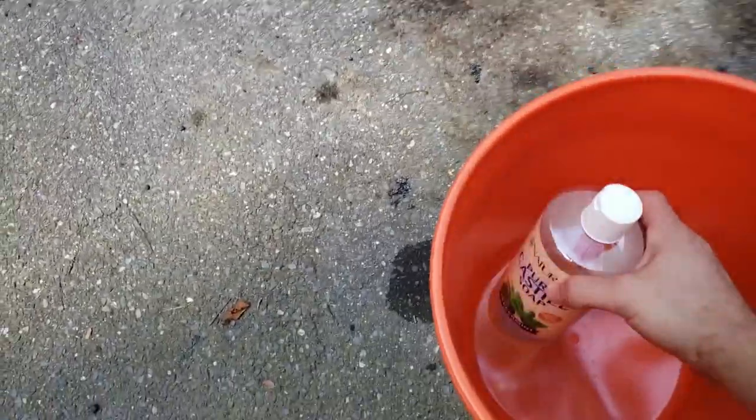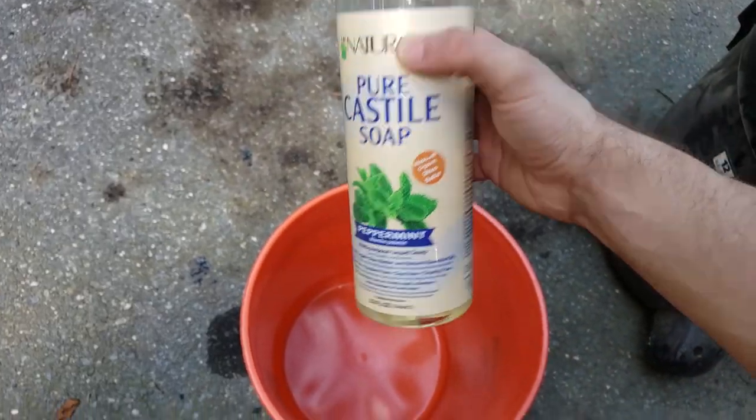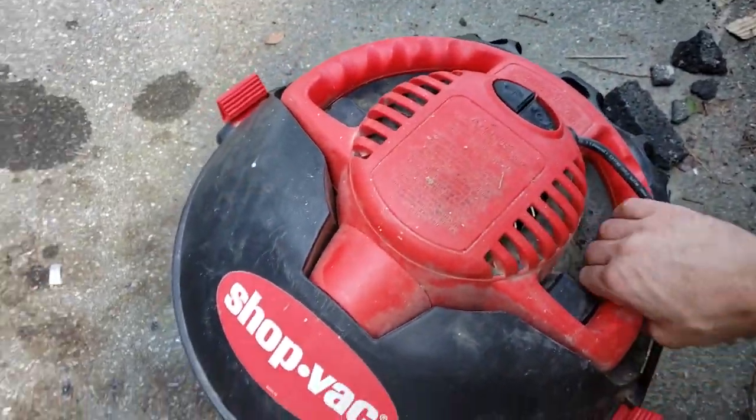So I'm decked out in some thick clothing, which is always fun in the summer sun. Marginal protection here. Quite simple — we will mix hot water and pure Castile peppermint soap. The mint kills the bastards. We'll be using this shop vac here in water pump mode.